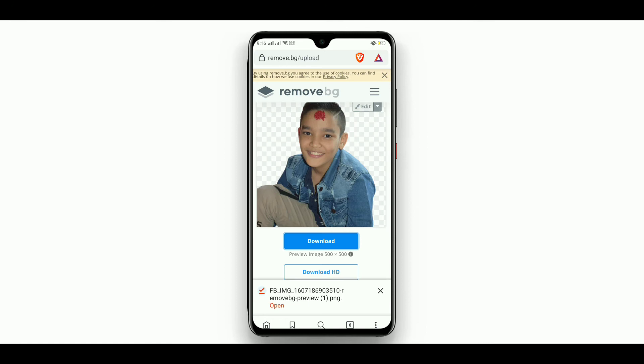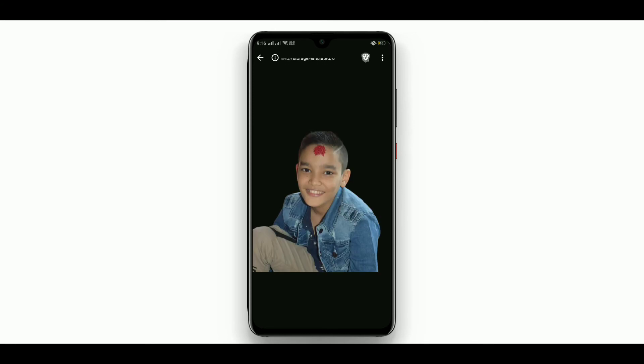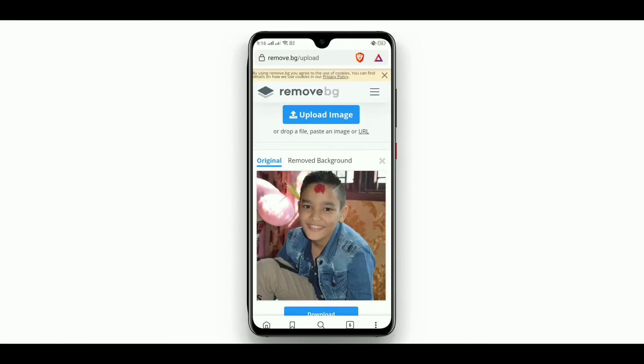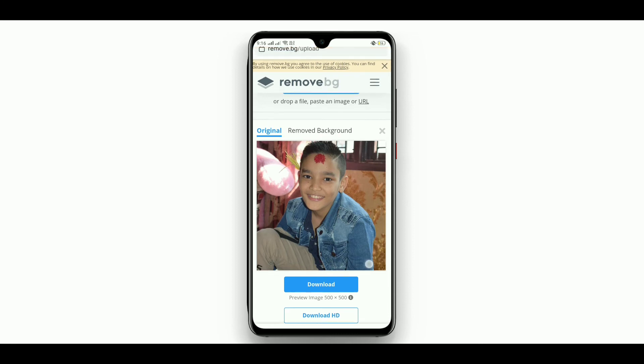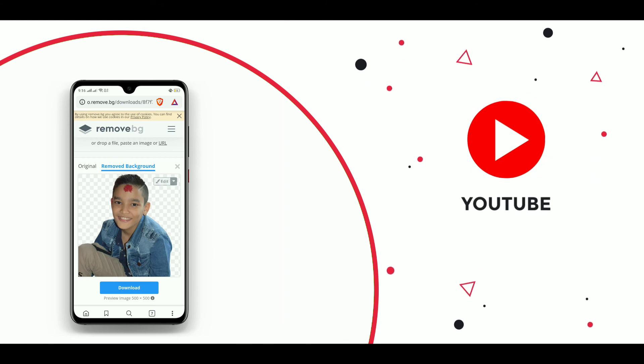I'm downloading the photo — let's see how the quality is. Open the photo and here it is. You can see how it has done its work — it is so clear. This is how we can remove the background from a photo automatically with just one click.